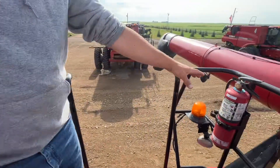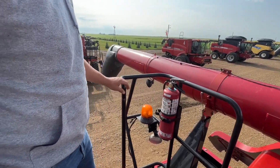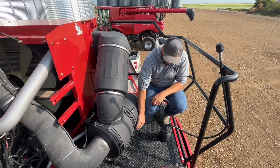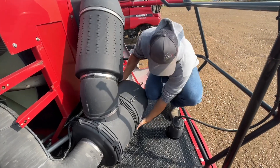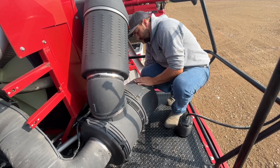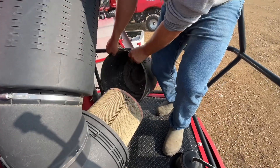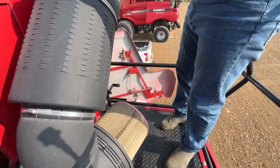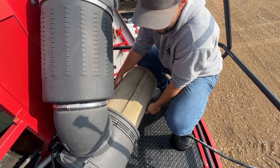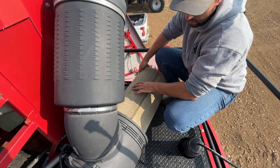Over here we have a fire extinguisher. Most combines will have one or two fire extinguishers up around the engine area. Here we have the air filter for the engine. To open it up and clean it, you have all these latches that pop open. You'll have an outer air filter and an inner air filter. The outer one is the only one you will ever clean — the inner air filter can be damaged if you blow air on it, so only clean the outside air filter when doing maintenance.